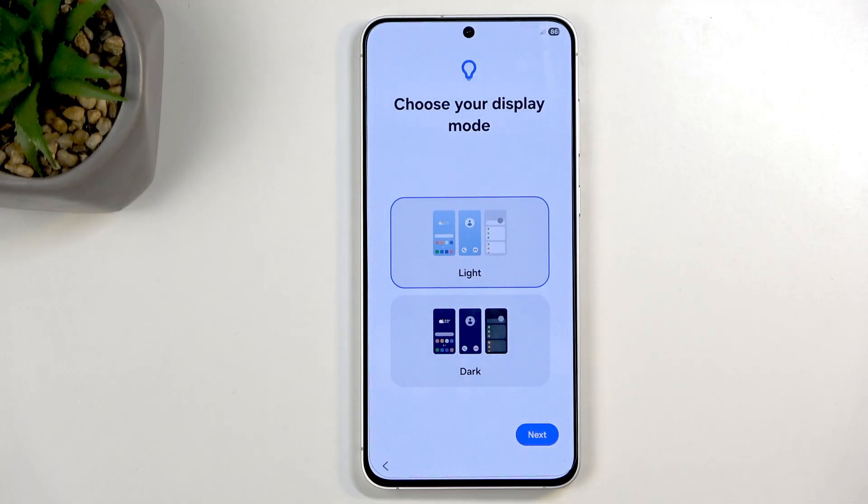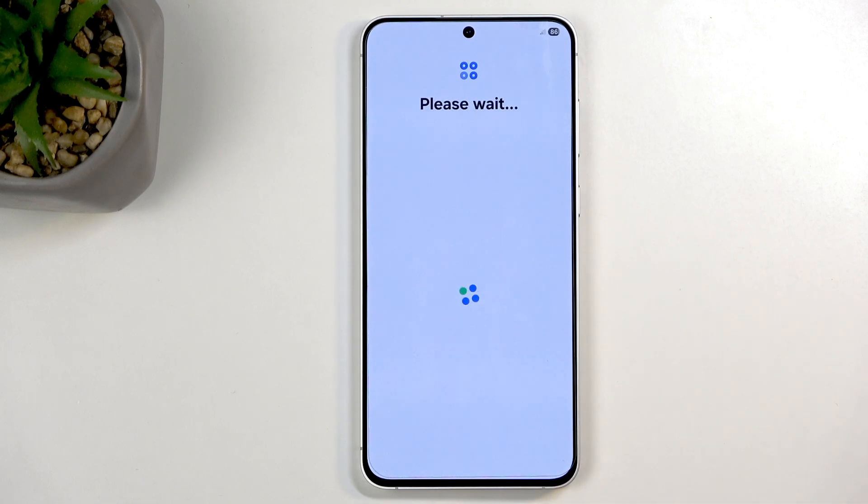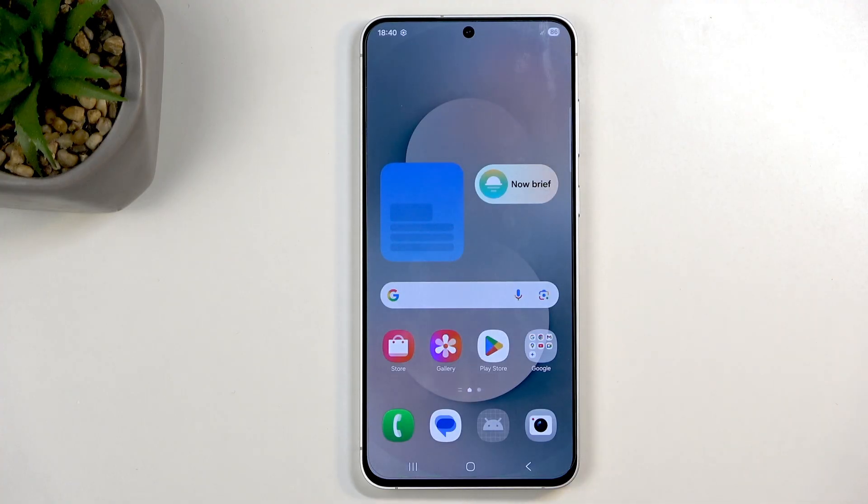Back to a lighter tone — we have the option to choose your display's light or dark mode. Choose whichever you prefer. And this brings us to the end of the setup. Let's click on Home — and there it is, the device is now fully set up. If you found this video helpful and informative, don't forget to hit like, subscribe, and thanks for watching.